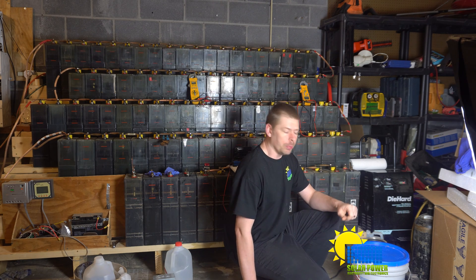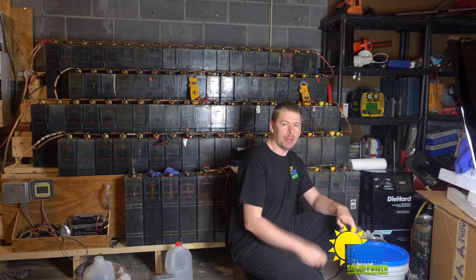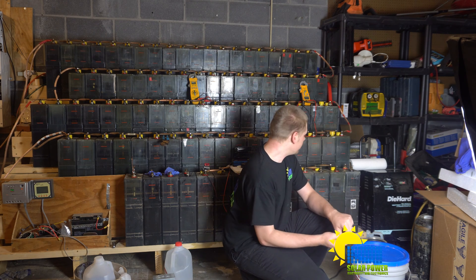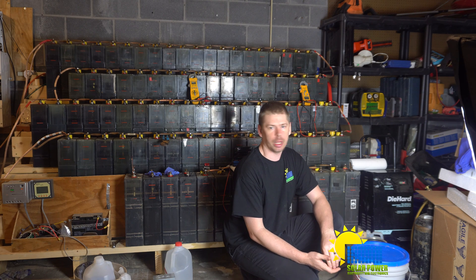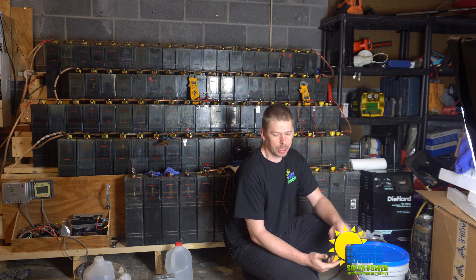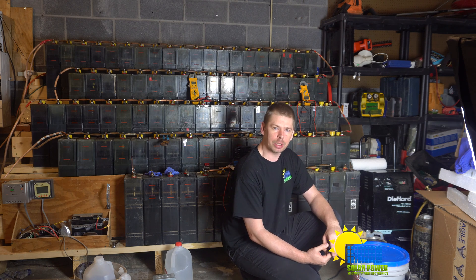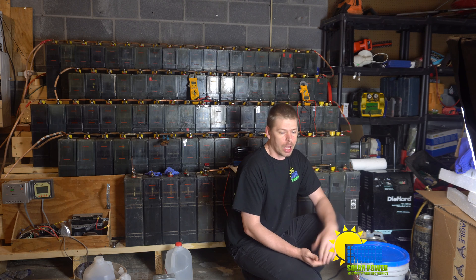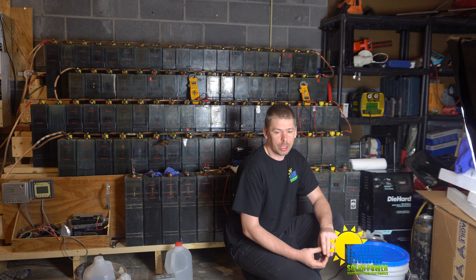I took one of the bad batteries out — the one I most recently removed — and replaced it with a battery I cleaned. That battery I cleaned is really kicking ass. Like I said before, I didn't replace the potassium hydroxide in it, but in reality I do need potassium hydroxide.